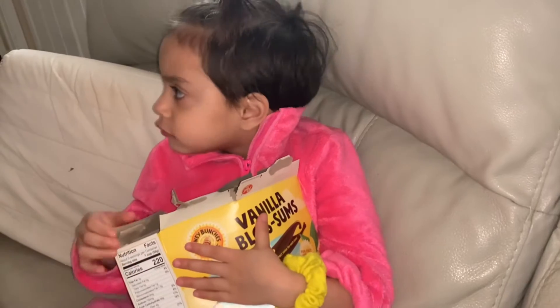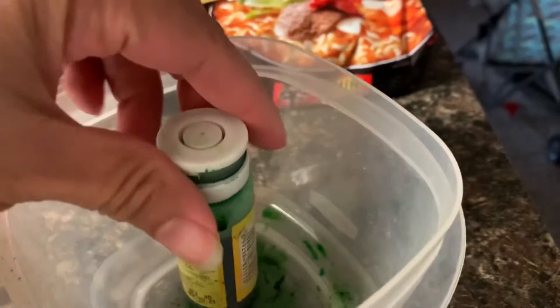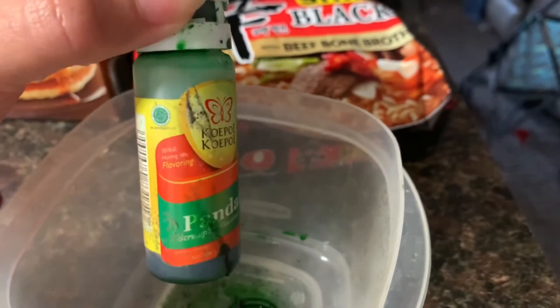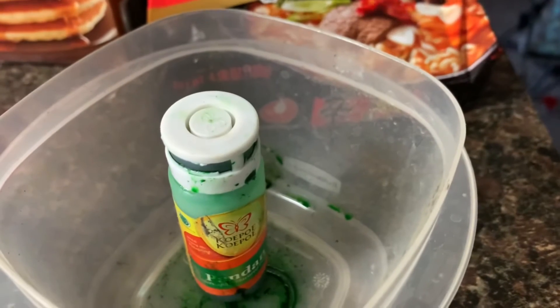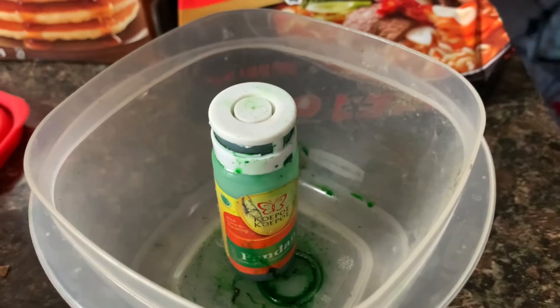I think we have green. I found this somewhere in my cabinet — Kupu Kupu Pandan. I found one food color. I think I don't have another color.